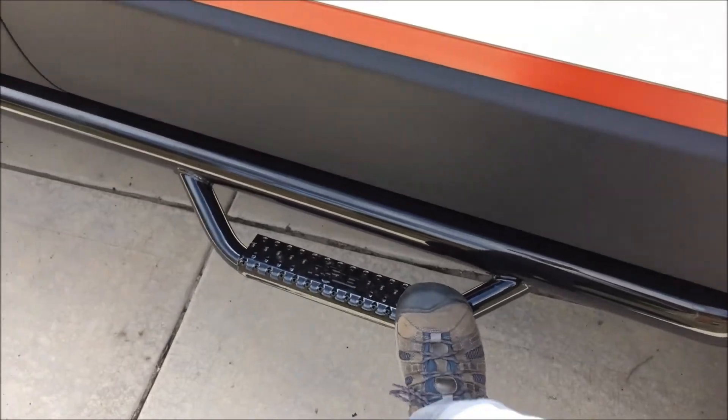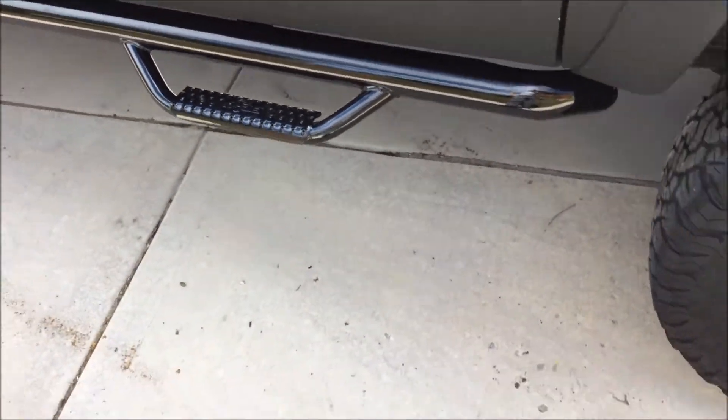They move around way too much. You can hear that squeakiness. Let's get to it.